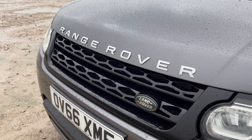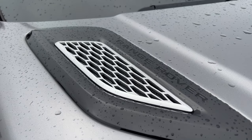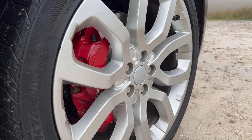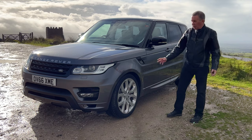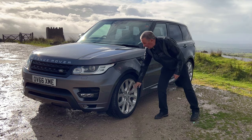I think this has the black pack — at least it's got the Santorini black grille, the black vents, the black roof, and the B and C pillars in black. It's got 22 inch alloys in a multi-spoke, kind of tuning fork horseshoe design — a really good wheel — and red brake calipers too.